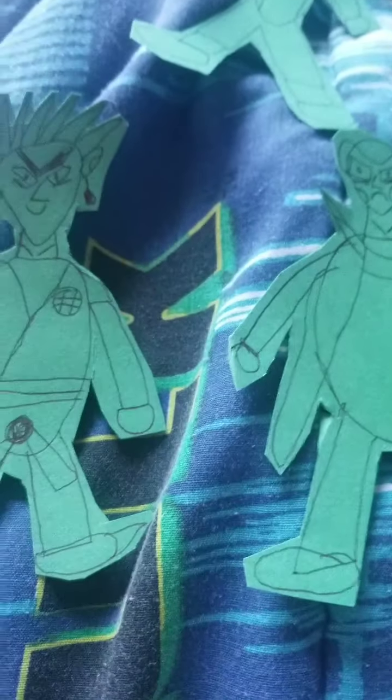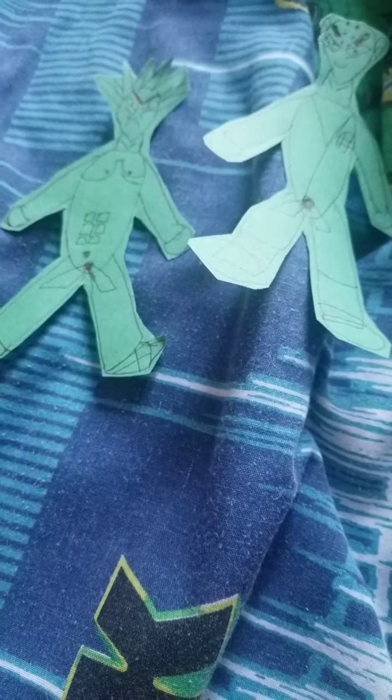If y'all want me to do a series with this, make sure you smash the like and subscribe. I hope you like it, so comment down below — I have to set it to allow comments, hopefully it works, I'll let y'all know. And yeah, I'll be making a series of it. These are my own action figures that I made for myself, that I created. I'll see you guys in the next video, bye bye!